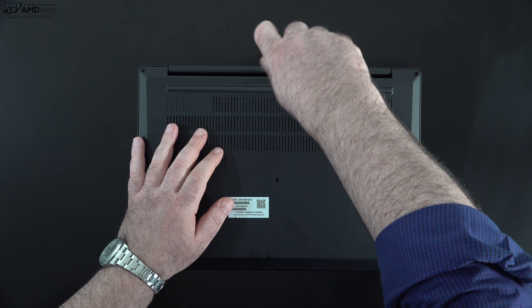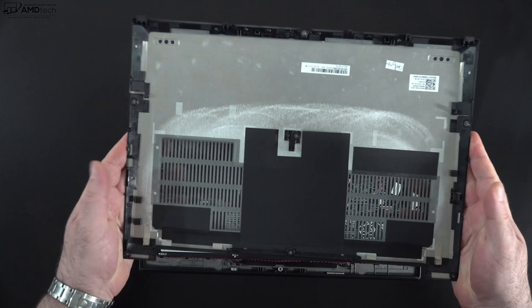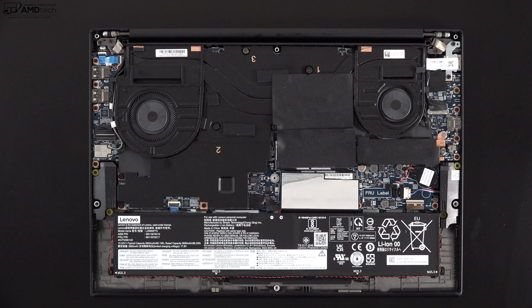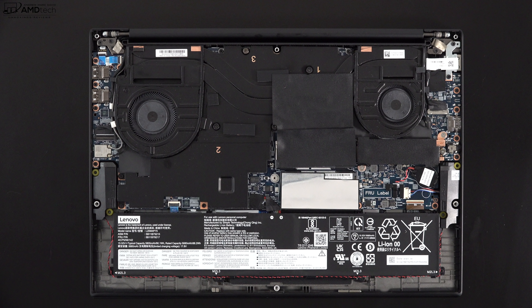Lenovo makes it super easy to get inside this laptop. Just loosen the captive Phillips screws, pop off the bottom plate, and you're in. Once inside, you'll notice two fans for cooling. My unit with the discrete RTX 3060 GPU has vapor chamber cooling. Models without the discrete GPU won't have vapor chamber cooling — they'll have a smaller fan, a second SSD slot, and an optional wireless WAN slot next to the left fan.